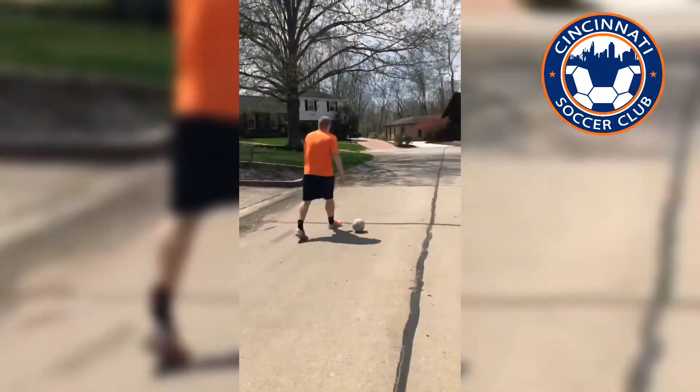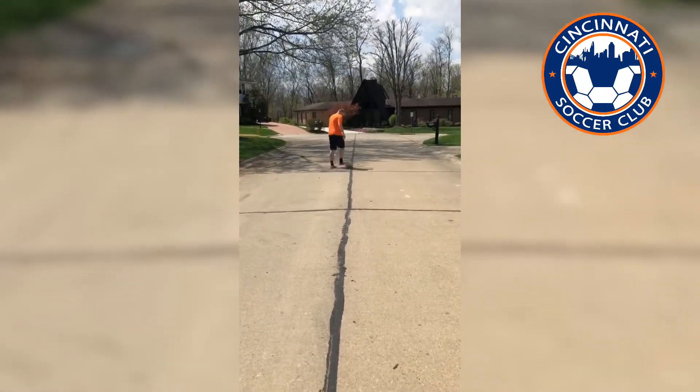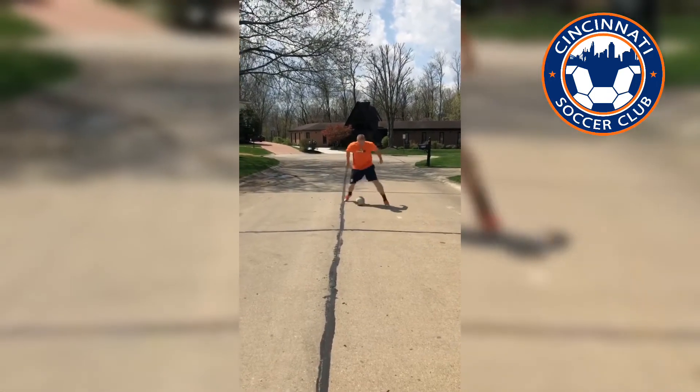I'll show you what that looks like with your ball as well. Start with your messy touches, dribble, around, around and escape.